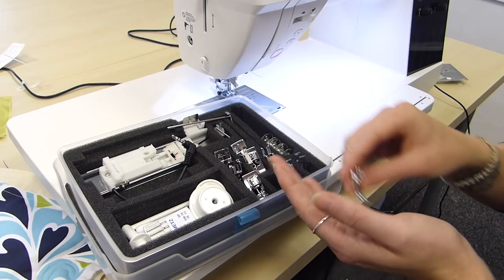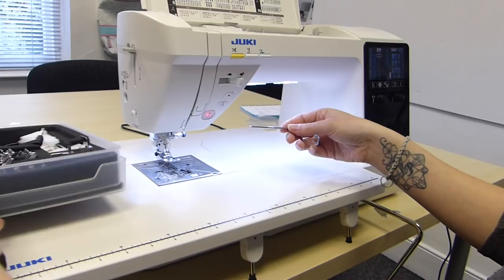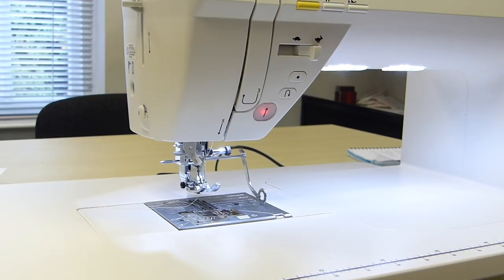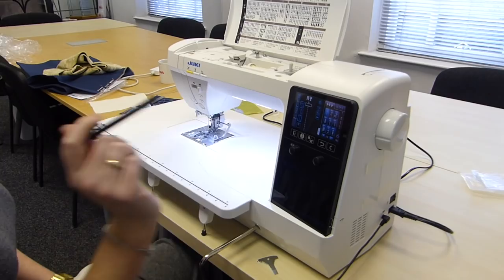The other feet we've got include a zipper foot, a blind hemming foot, a satin stitch foot for decorative stitches, an open toe embroidery foot, and an overcasting foot as well. Obviously this isn't a walking foot because we've got the built-in dual feed, so we don't need a separate walking foot. And then we've got the massive buttonhole foot which we touched on when we opened the box. We're getting four bobbins in total, and there's also a quilting guide that goes into the foot holder really easily.